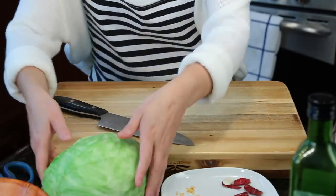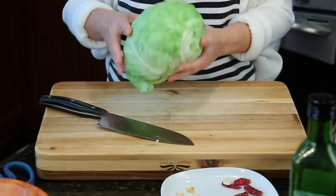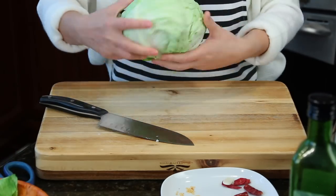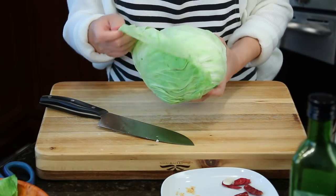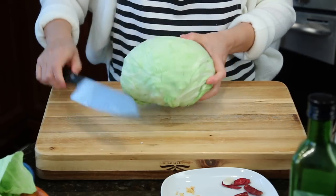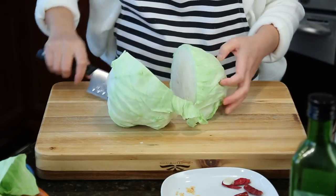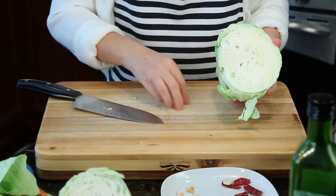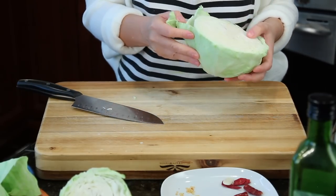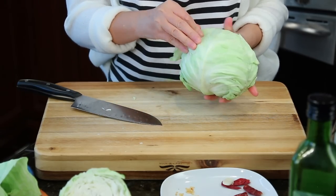And cabbage — any cabbage you can find. It's not napa cabbage, it's regular cabbage. We just need to remove the first and second layers because they're kind of wilted. I'm going to cut it in half. They're pretty clean — I'm just going to rinse it under the water. This piece also. Now it's clean.